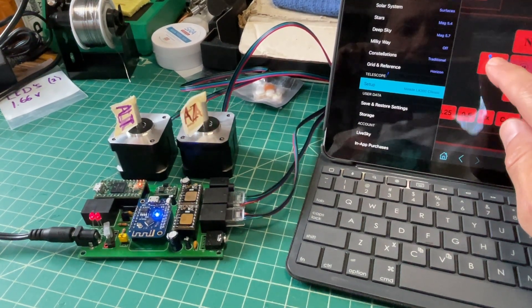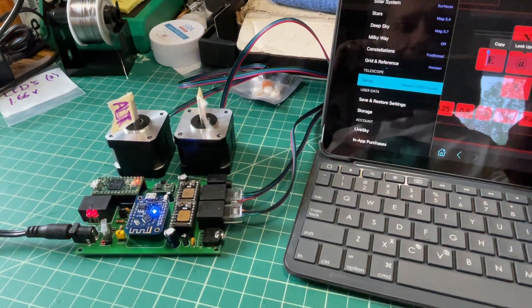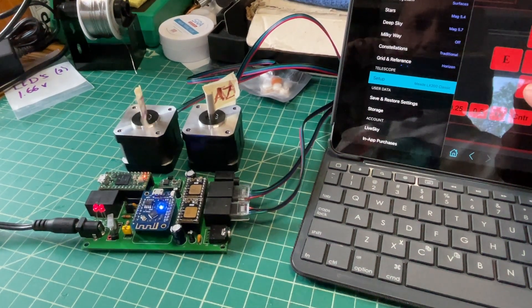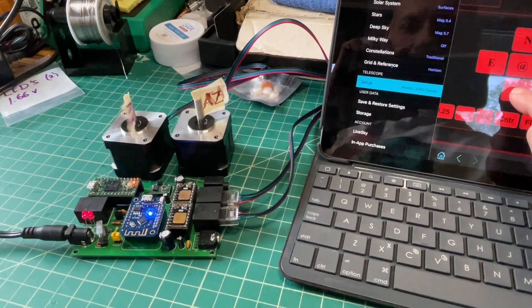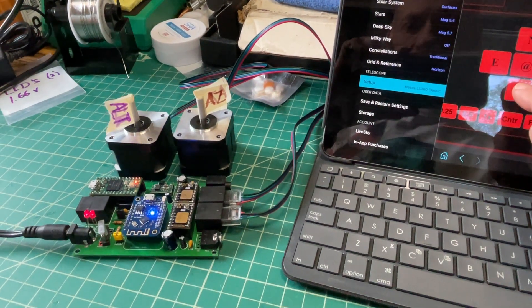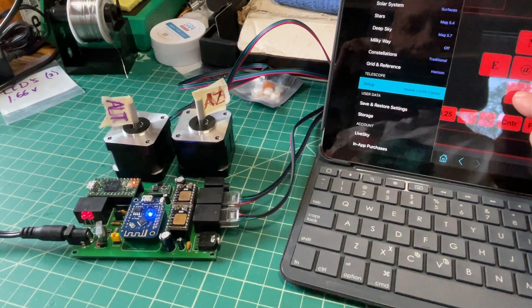If I tap it, it still goes the same direction the other way. But north and south — I'll hit south and they're just reversed directions. It's kind of random. I don't know what's happening. Sometimes it doesn't move at all; it just kind of wiggles.